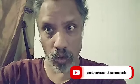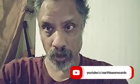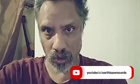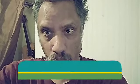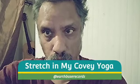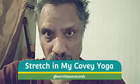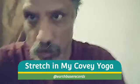Shamiya Grady here for Stretching My Covey Yoga on Herpes Records. Basically what we're going to do here is show you some quarantine type yoga moves. Please excuse the voice over on this track — we're trying to improve the sound quality, and otherwise in the future we may not need to do this.